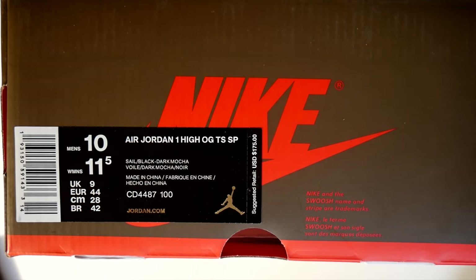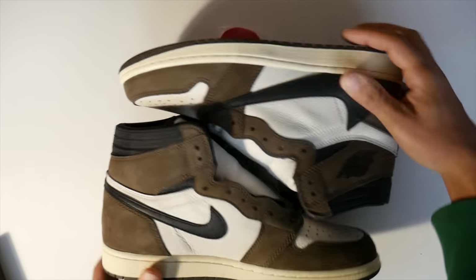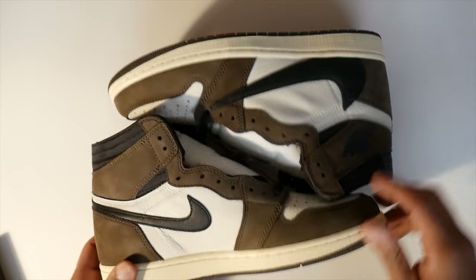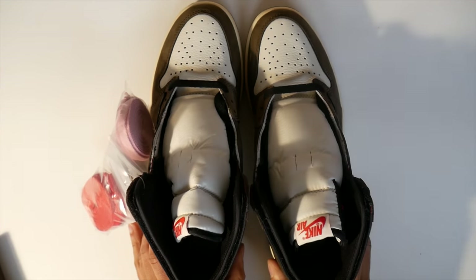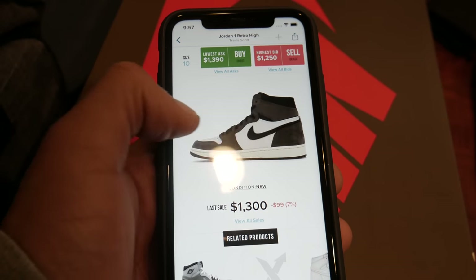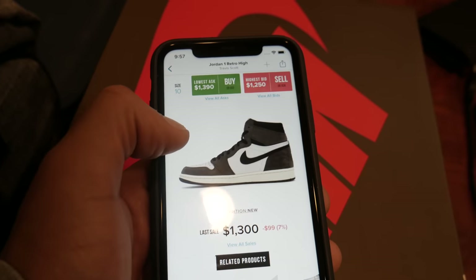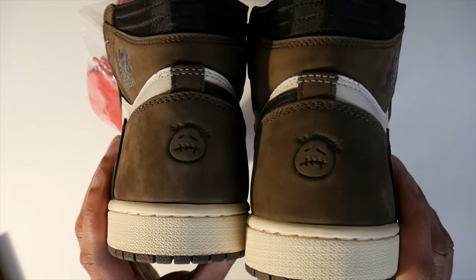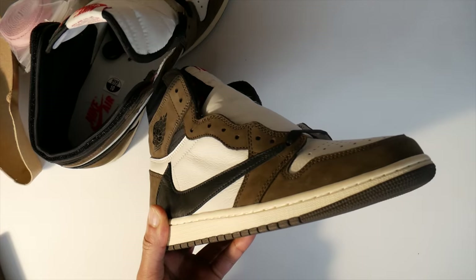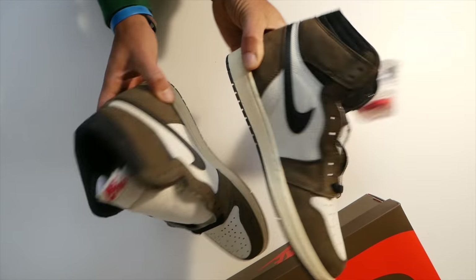This pair is a US size 10 men's. They retail for $175 US dollars. You can get them cheaper at about $165 on Kixi.com, and if you apply my discount code you can get them for even cheaper. On StockX in a men's size 10, they go from anywhere from $1,300 to $2,500. I'm going to go a little bit deeper when I compare an authorized size 10.5 with these and look at some of the differences. I'm very impressed with what I've seen so far.